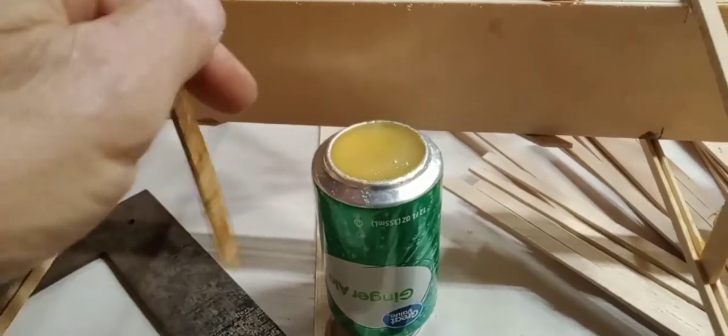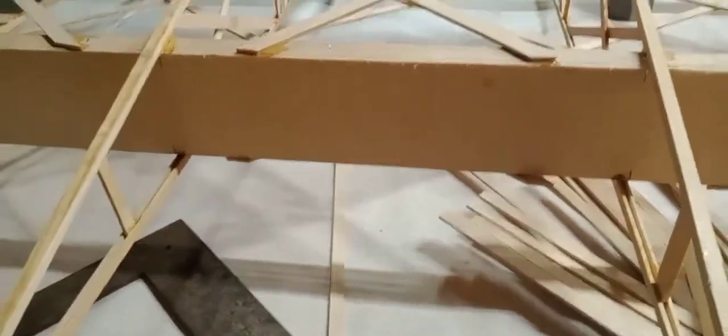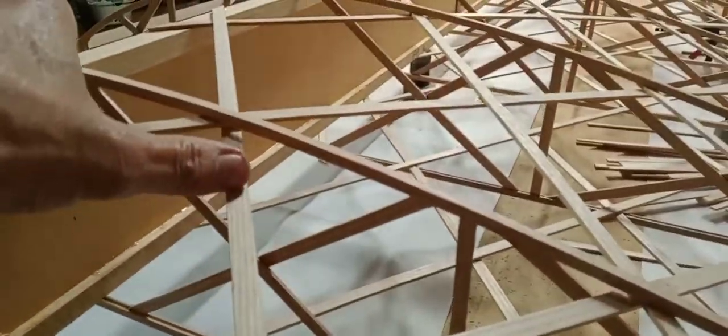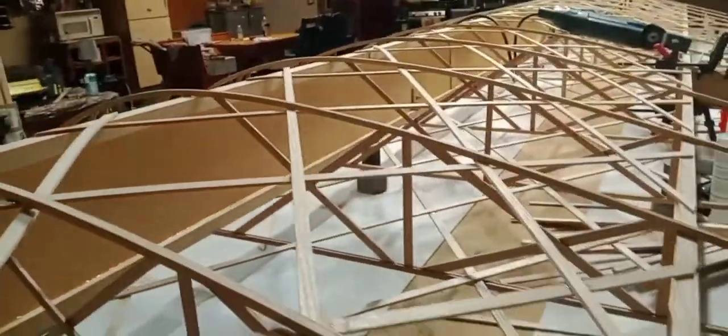Unfortunately I have some glue left over, but anytime you do, do a quick inspection and you'll find things like that. Just run down through it real quick and you'll find at least a few that you didn't get glued up. Go ahead and glue them up now.